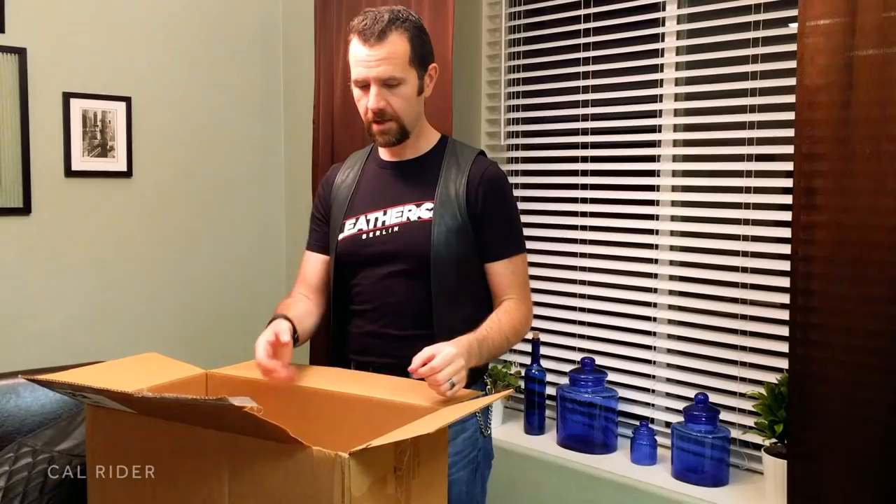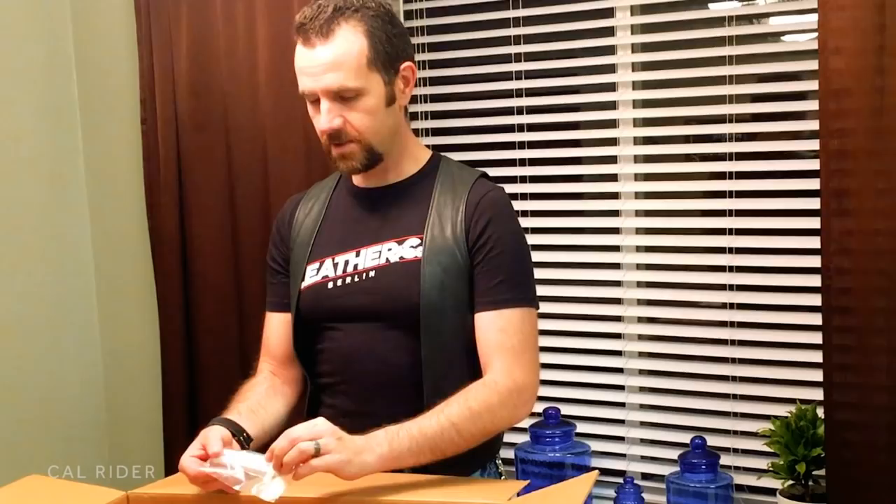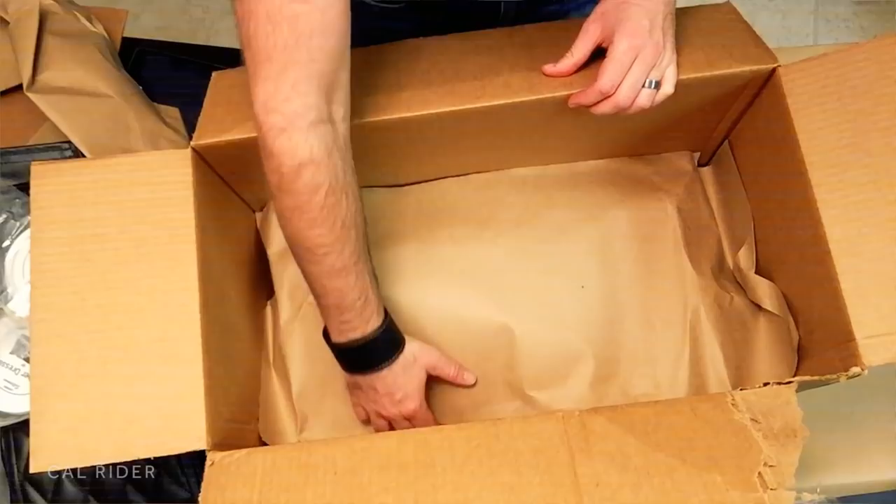Also in the box is the Langlitz Leather Dressing — this is what you use to condition and clean your Langlitz Leathers. I'll do a video on this a little bit later. But the next thing in the box is Zipper Ease — this is what you apply to your Langlitz Leathers just to keep your zippers gliding up and down smoothly.